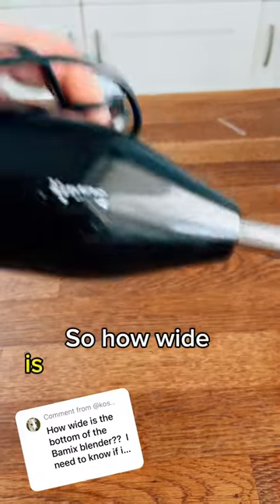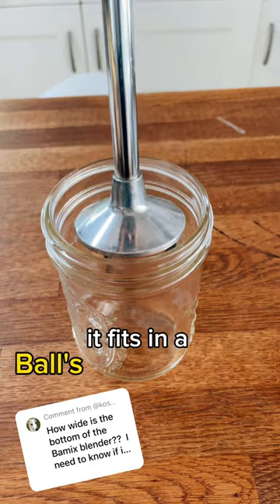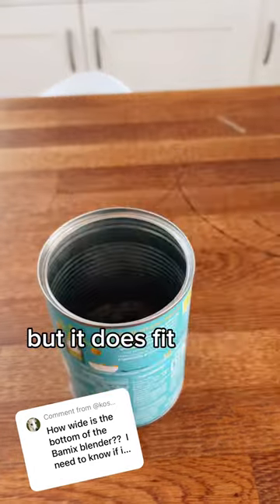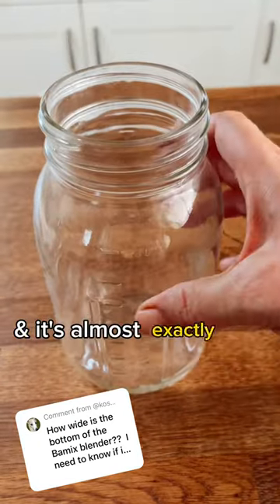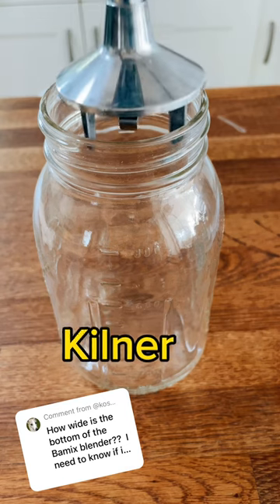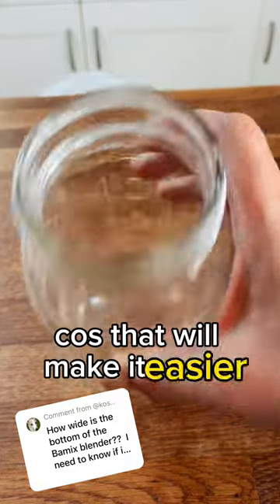So how wide is the bay mix blender? It fits in a Ball wide mouth jar — I don't know why you'd want it to — but it must fit inside a baking pan. It's almost exactly the size of a normal-mouthed Kilner jar, and it will go in. So let's measure that because that'll make it easier.